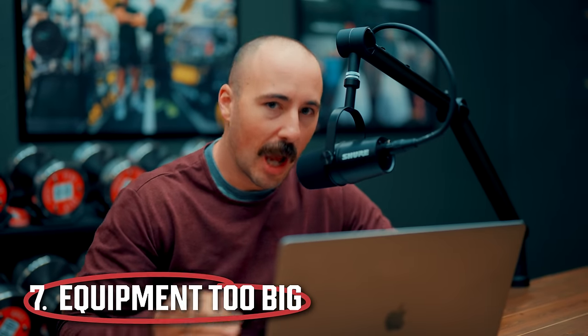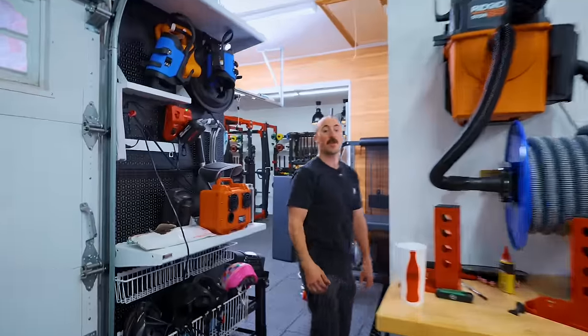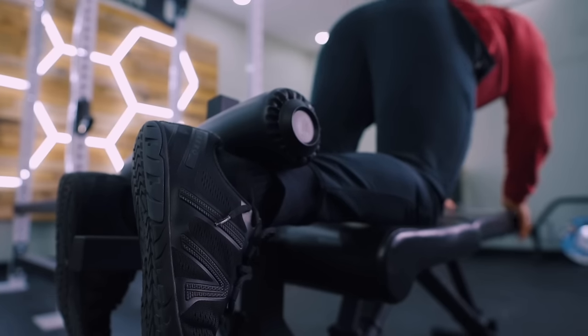Another mistake is buying too big or single-use equipment. People see a GHD at their CrossFit gym and want one at home, but they take up a ton of space and do one thing. Same with a reverse hyper — I have a reverse hyper/GHD combo in my two-car garage and I just don't use it enough. I'm probably going to remove it. People say they use the leg press at the gym all the time and want to bring one home, but there are better uses of space. The cost isn't just money — it's also the space it occupies. Consider that cost.